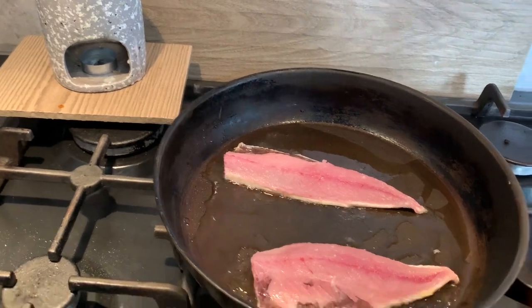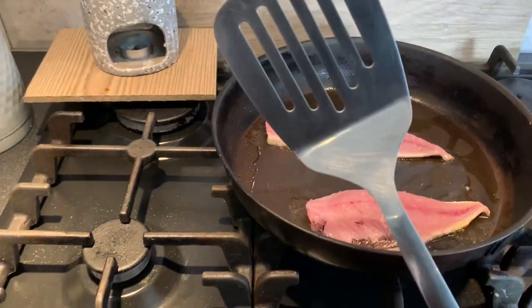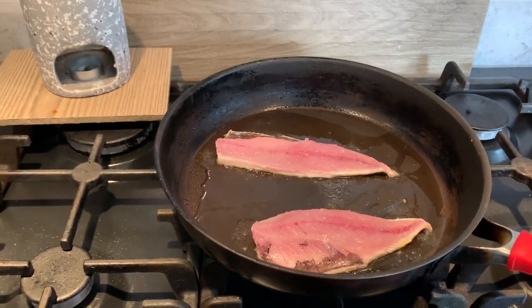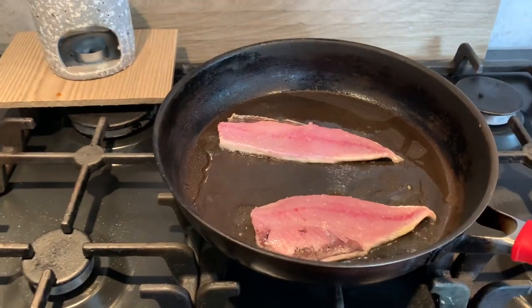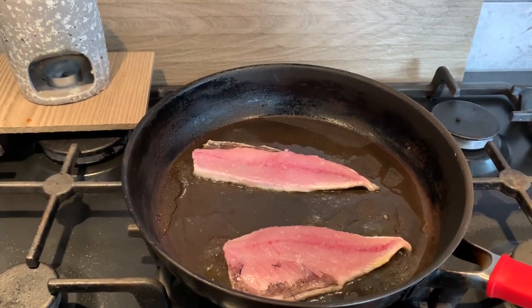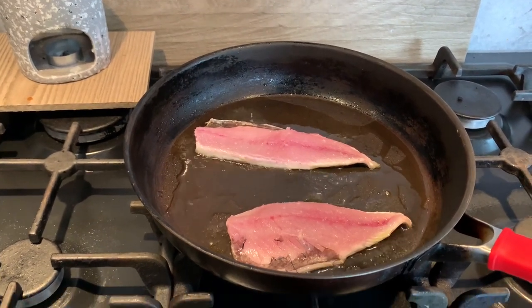So just let them sit in there — this takes about two and a half to three minutes. You can see the edge of the fillet is starting to go white, and just as that starts creeping up towards the middle, it's ready to flip. Then you finish the fish another minute flesh-side down, put your butter in and just tablespoon it over, and keep basting it.